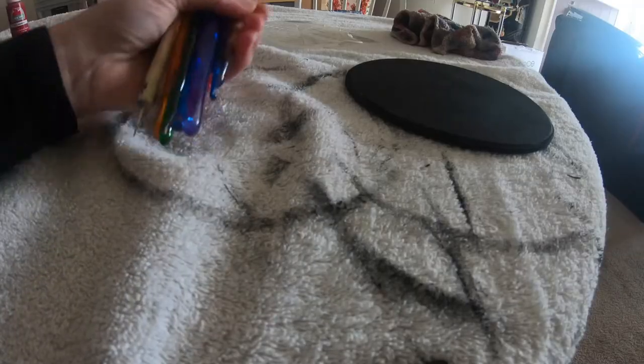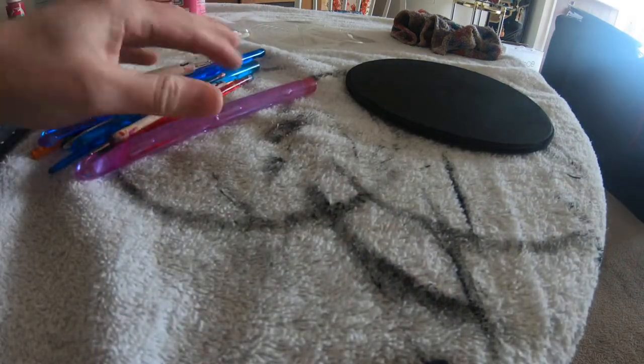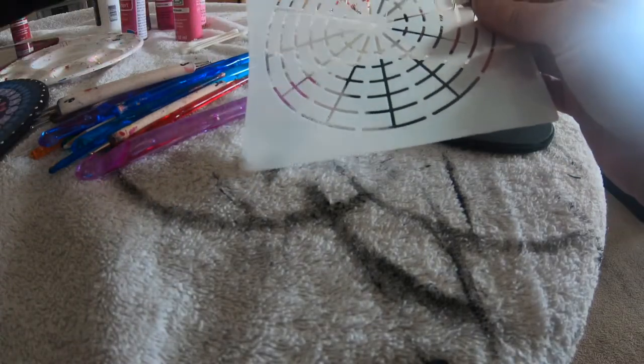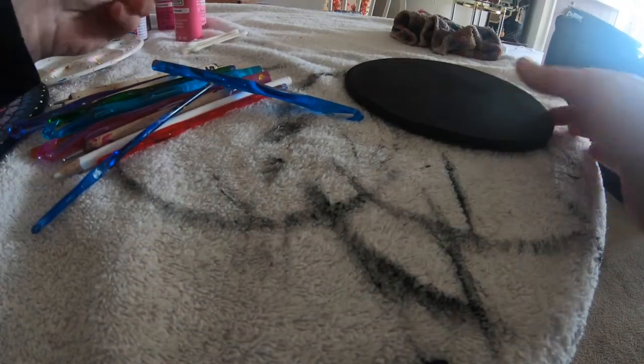So what you'll need to make this are some dotting tools. I just have a whole bunch of old ones around. I don't recommend spending a lot of money, and in the link below I do have an Amazon link where you can just get a whole set that has all different size tools and some stencils and everything to get you started.